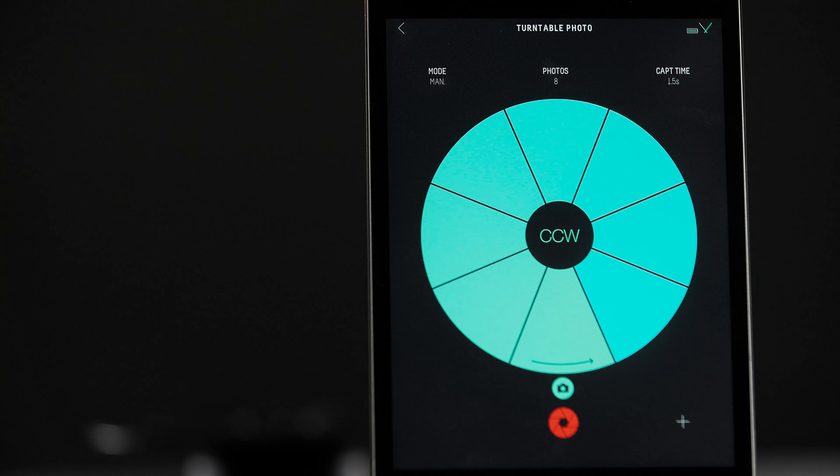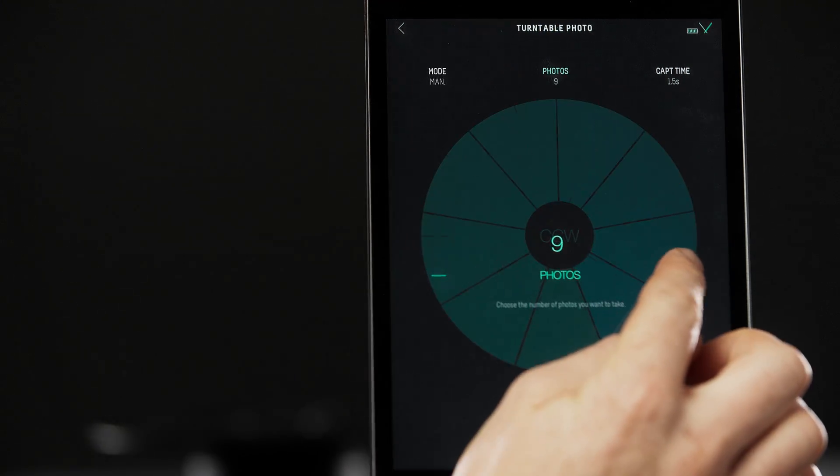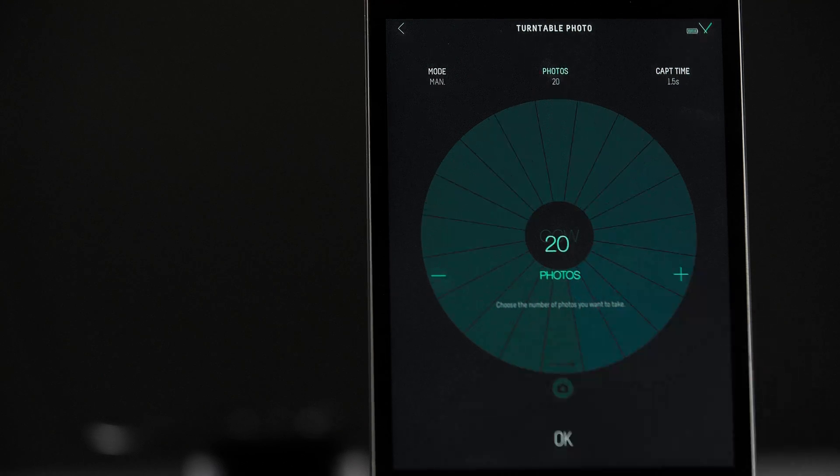Photos: here you select how many photos you would like to take during the 360 degree movement. The app will automatically divide the movement spaces between the amount of photos you choose. Let's select 20 images.